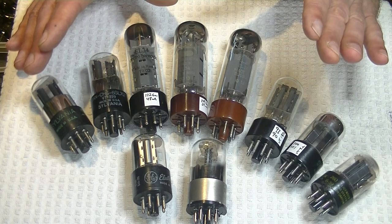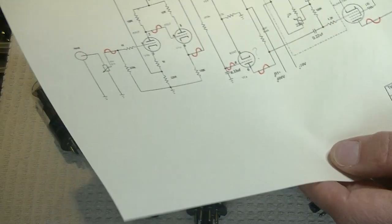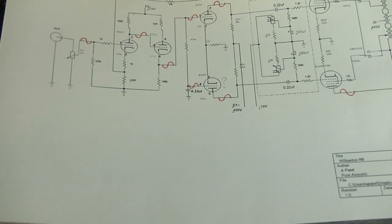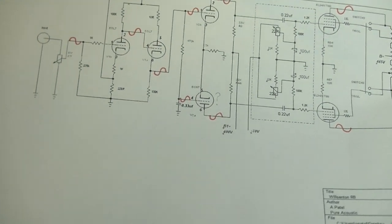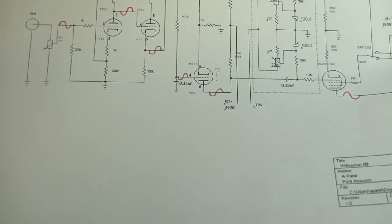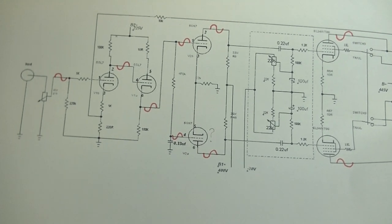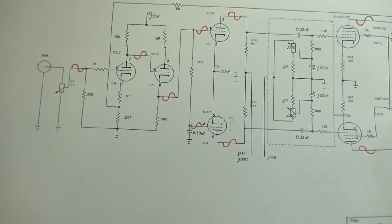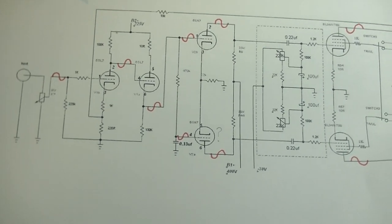Before we start talking tubes, let's take a quick look at the circuit. A big shout out to A. Patel of Pure Acoustics. He did a partial teardown of his R8 — he opened it up, measured the various components, and made a little schematic, because there isn't one published online that I can read. So let's just go through it really quickly.